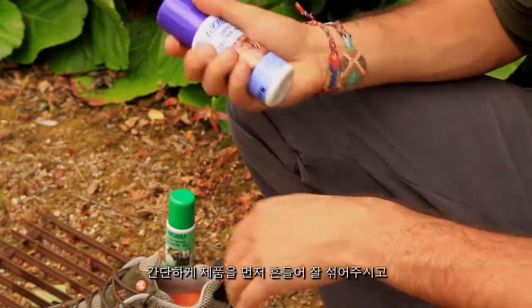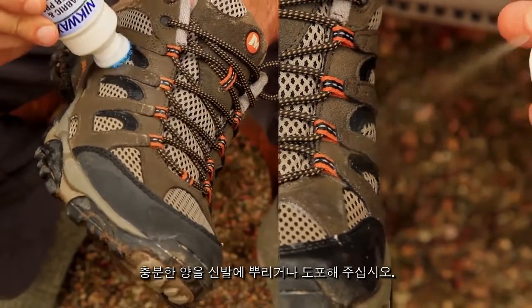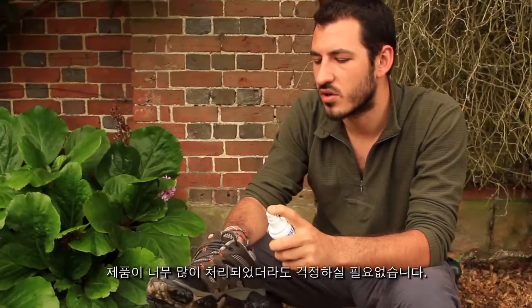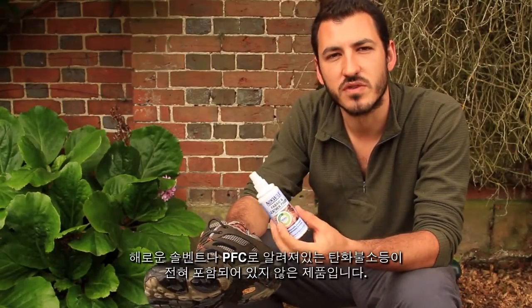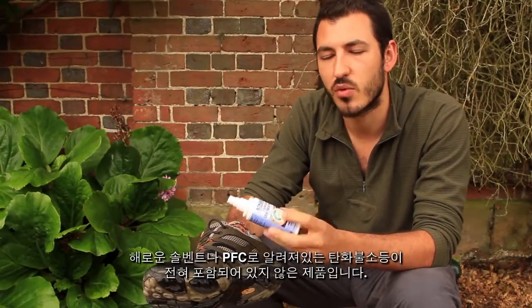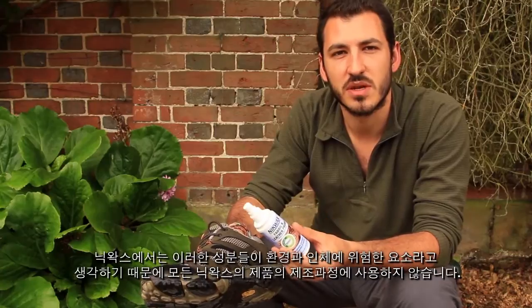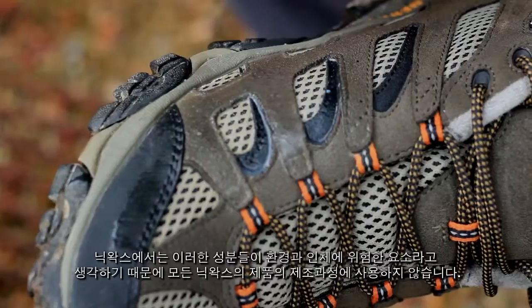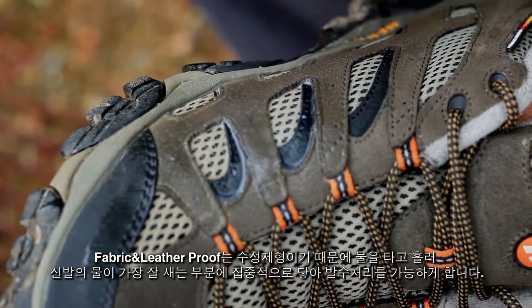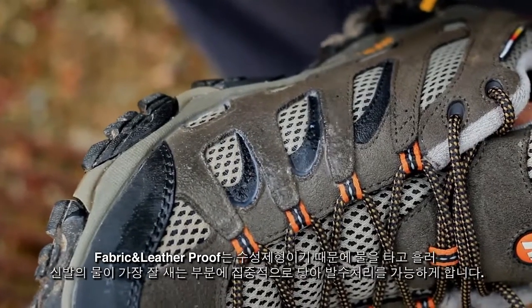Simply shake the bottle well and either sponge or spray the product on generously. Don't worry too much about a bit of overspray. There are no harmful solvents or fluorocarbon chemicals, otherwise known as PFCs — we consider those ingredients an environmental health risk and so we exclude them from all Nickwax products. As you apply Fabric and Leather Proof, its water based formulation will concentrate in areas where your boots leak the most.